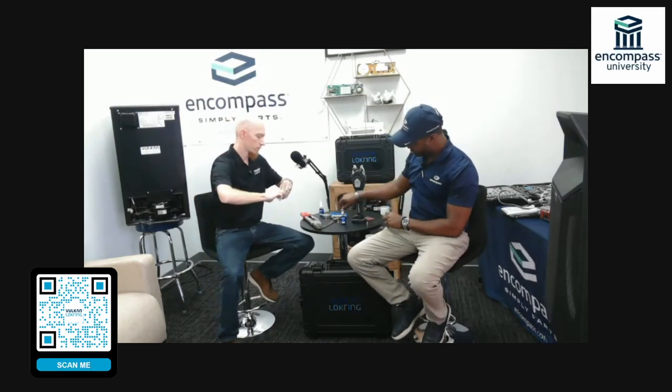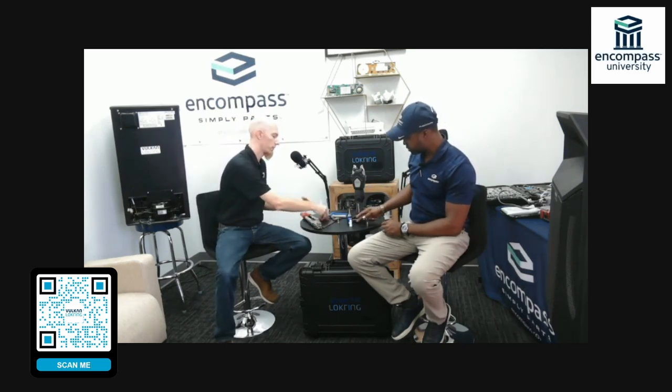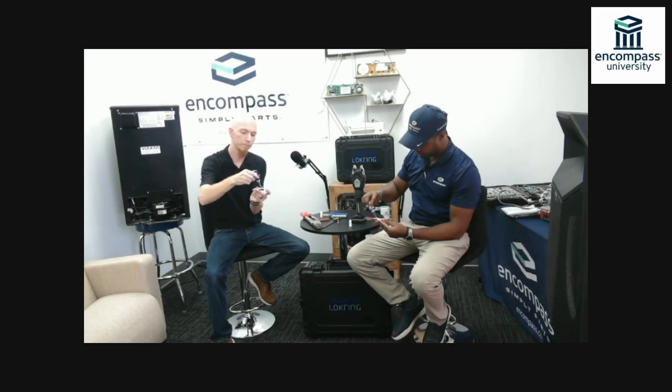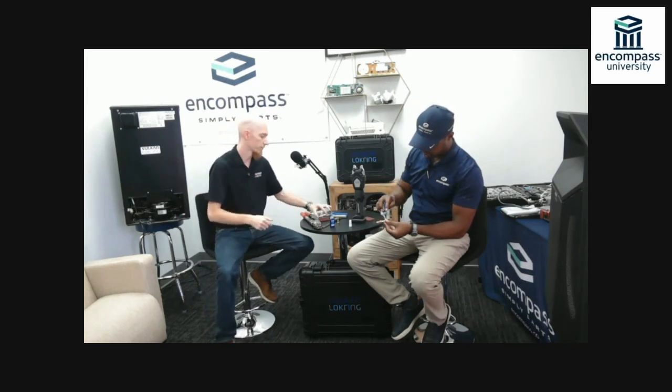Now that I know I have the right size tube and the right size connection, just like in a brazing operation, I'm going to start by cleaning my tube ends. This removes any contaminants or oxidation that could cause problems with the lock prep setting up and curing. Once I've done that, I take lock prep that is in-date — meaning it hasn't expired — open that up, bring the tube out just a little bit, and apply the proper amount of lock prep needed.